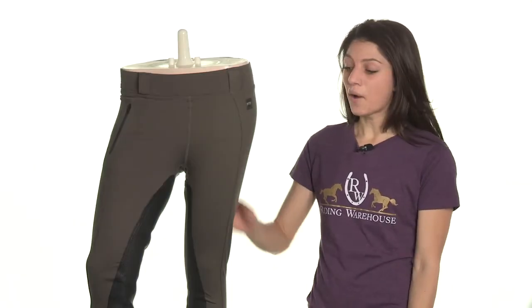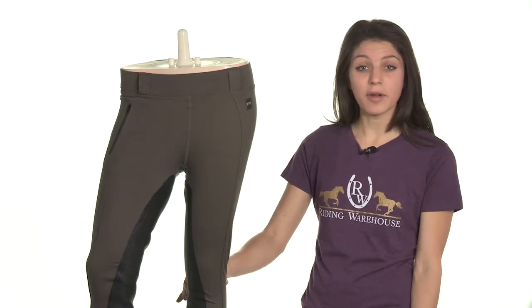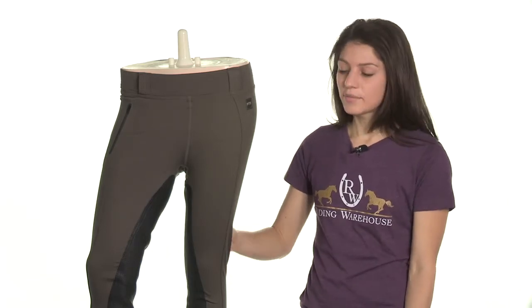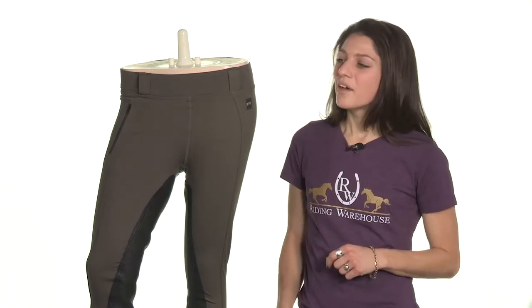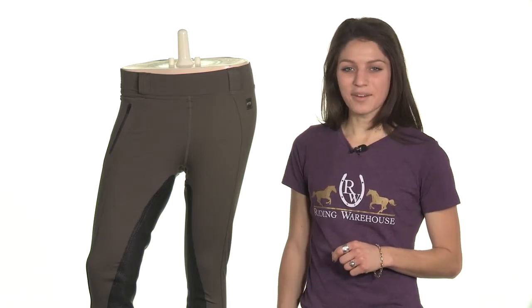A high lycra content in all of the Fun in the Saddle breeches gives these breeches ultra stretch and recovery properties, and also gives you a comfortable muscle-supporting fit that also camouflages cellulite and keeps your major muscle groups from tiring. All of our Fun in the Saddle breeches come in a variety of styles and multiple colors. For more information on Fits, Fun in the Saddle Full Seat Breeches, check us out at ridingwarehouse.com.